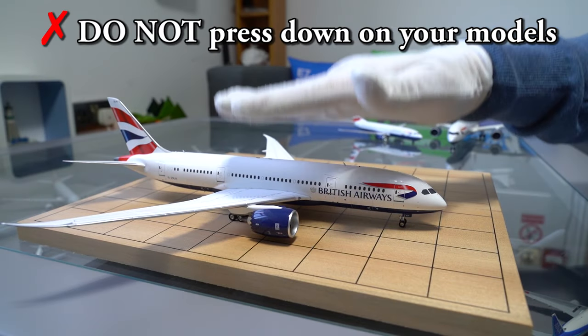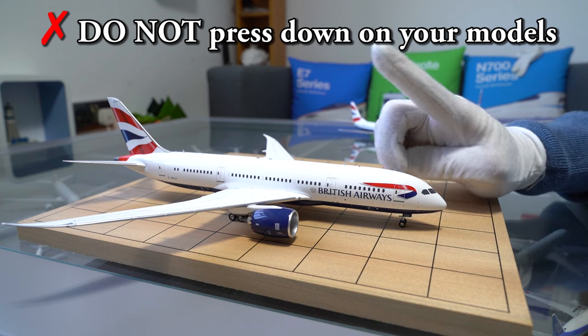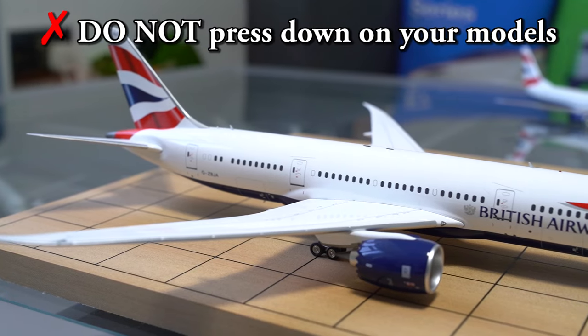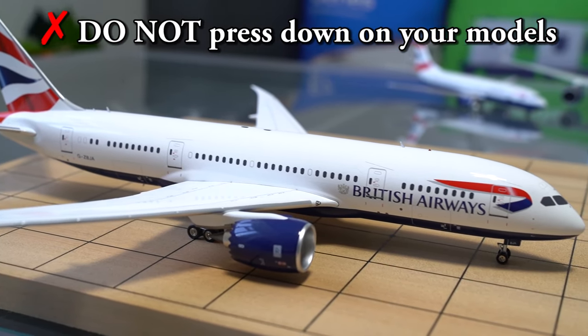Number 4: Do not press down on your airplanes with your hands. This is because the landing gears are rather delicate and not super strong, so they may break under the additional pressure you apply on the model.